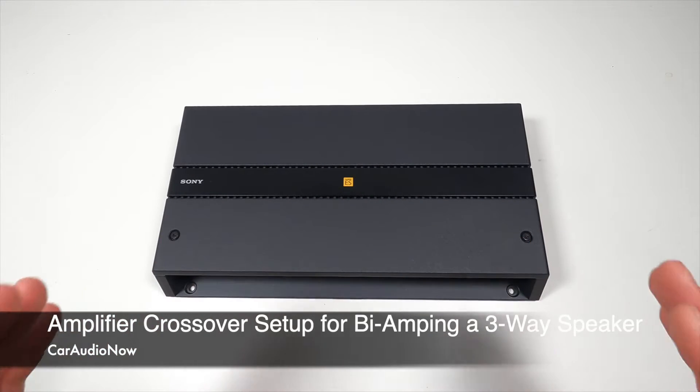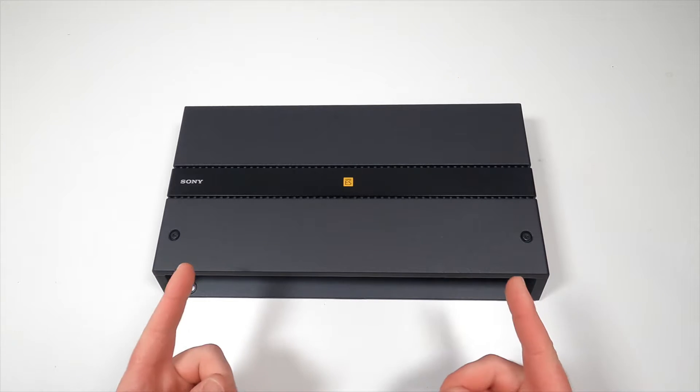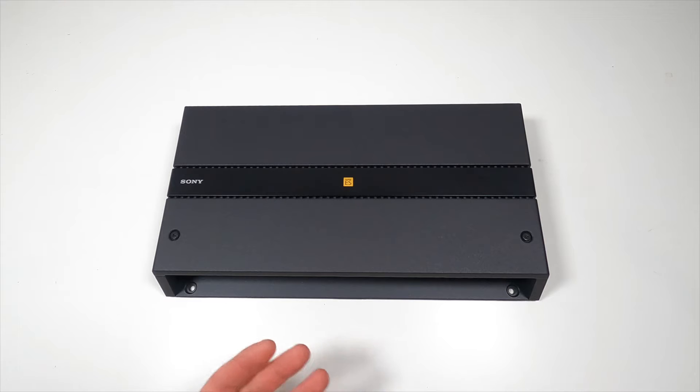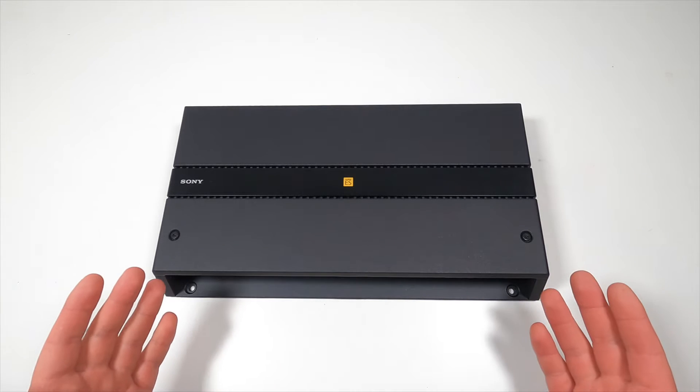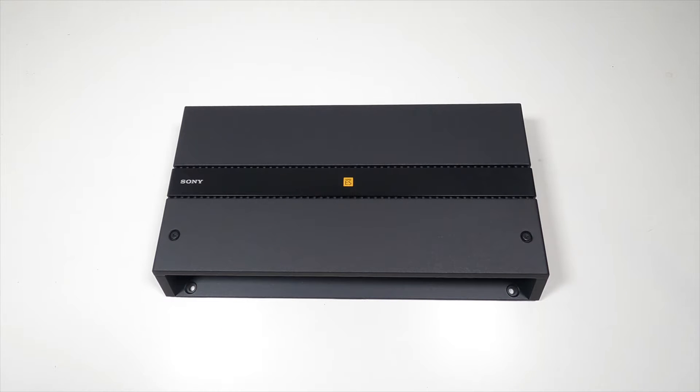If you're wiring an amplifier or setting up an amplifier to bi-amp a three-way component system like this — with a separate woofer, a mid-range, and a tweeter — and you don't know how to set up the crossovers on that amplifier to properly configure that three-way component system, this video might be helpful for you.